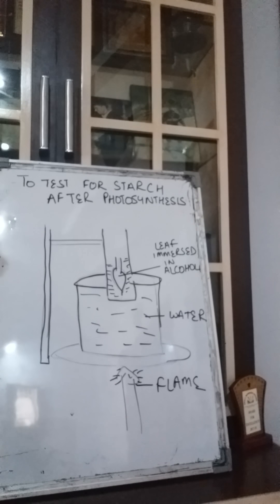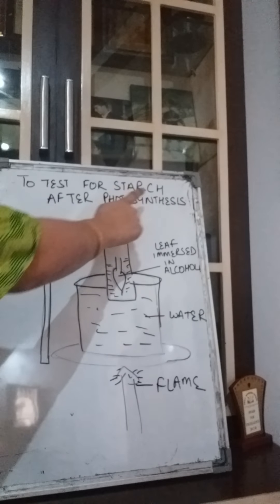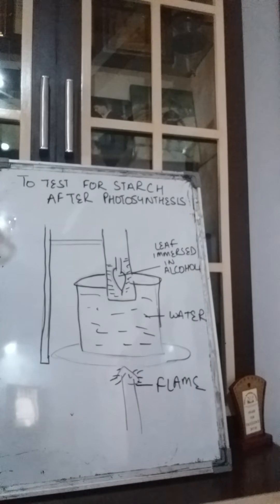Hello students. Today we will conduct two experiments. First is to test for starch after photosynthesis.